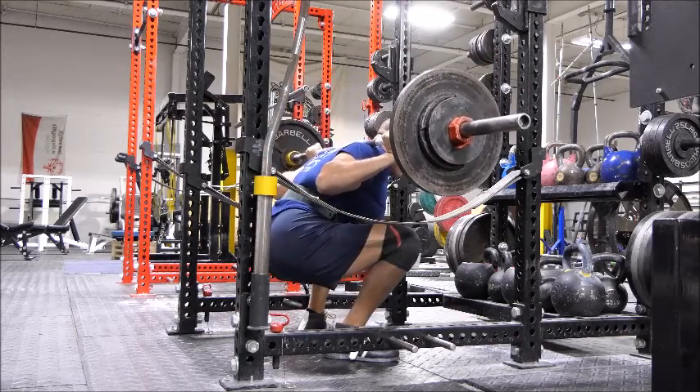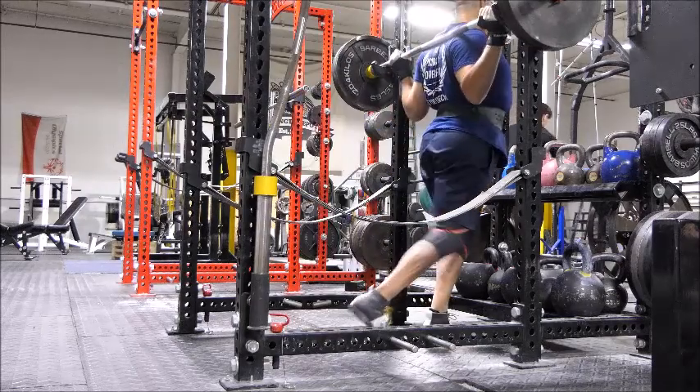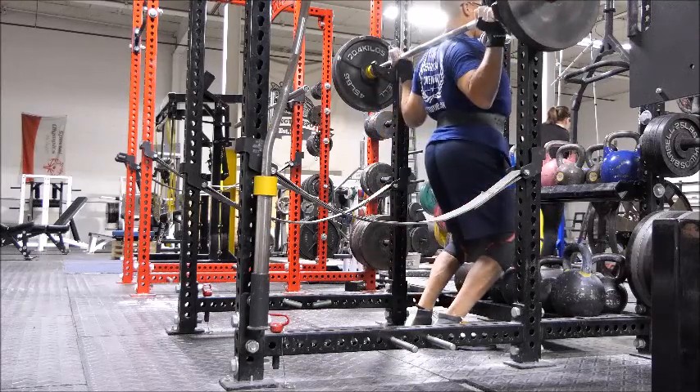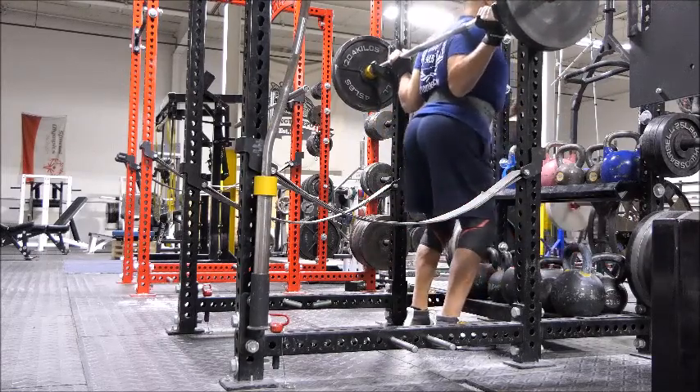The 225 for three reps was my top set on the bench, and that came off very, very easily. I know that it is absolutely critical that you get all the bench footage, coach.